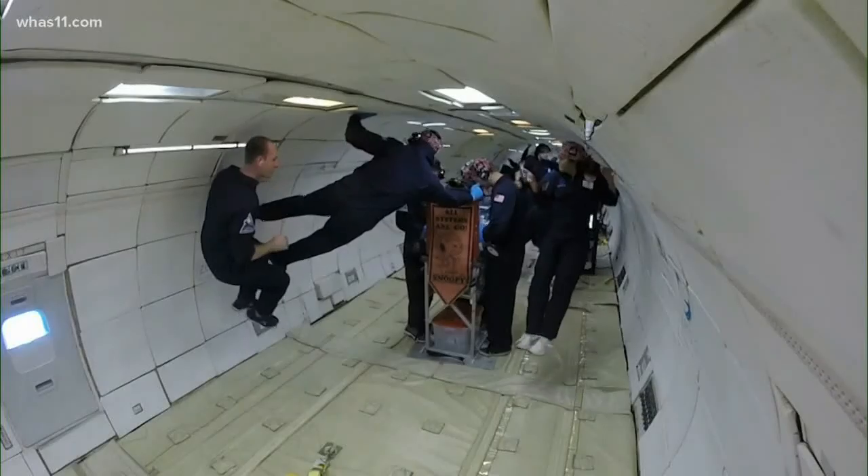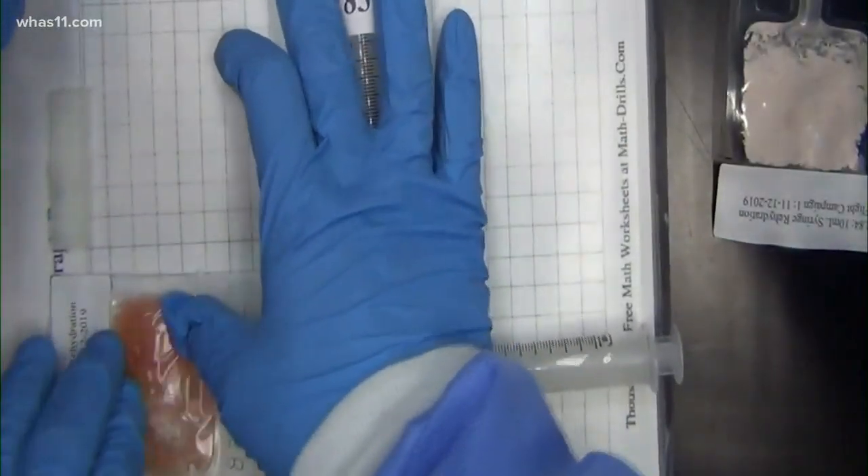Here on the Zero-G test flight, their 15 seconds are up. They found massaging the bag of rehydrated blood worked.